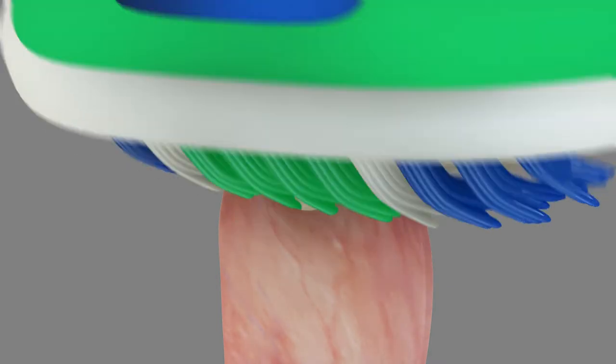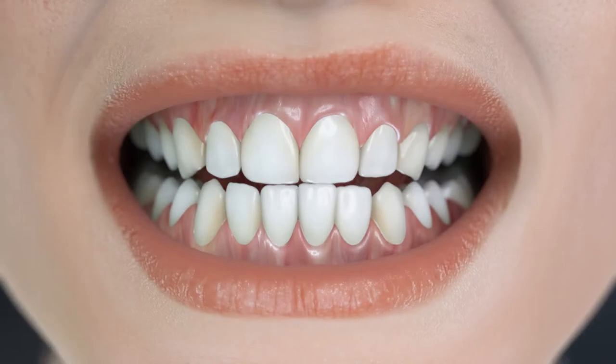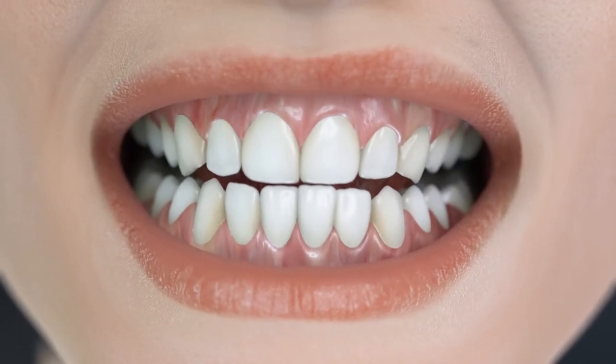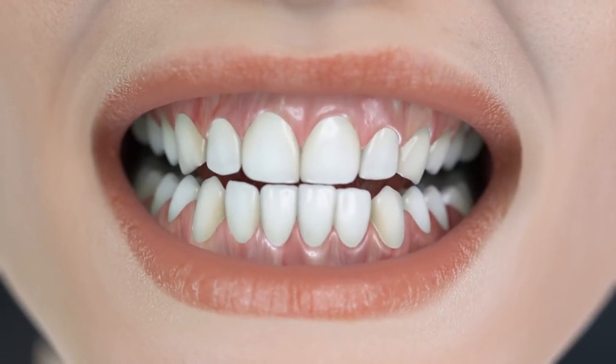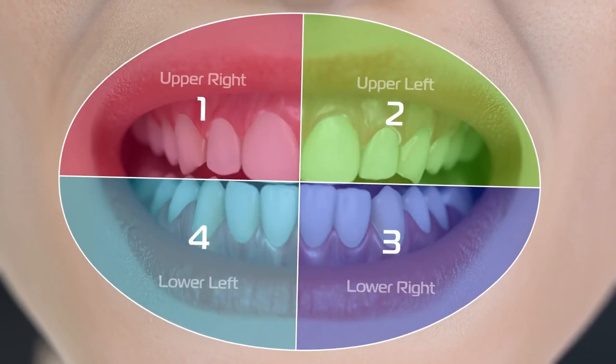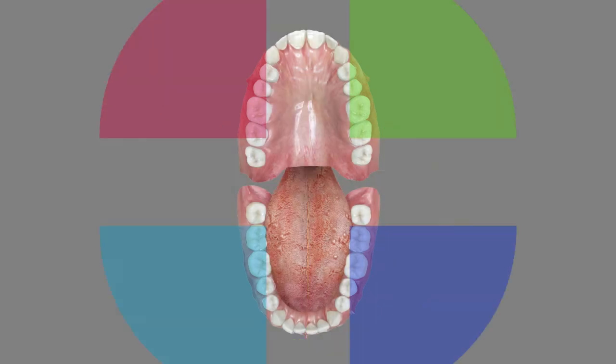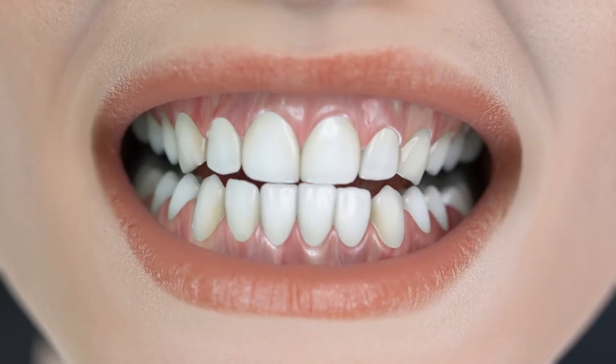Use a circular motion to brush a couple of teeth at a time, gradually covering the entire mouth. To help you track this process, try to follow a logical path. Your dentition is divided into four quadrants, and each quadrant contains eight of your permanent teeth. You must clean carefully each one of them.